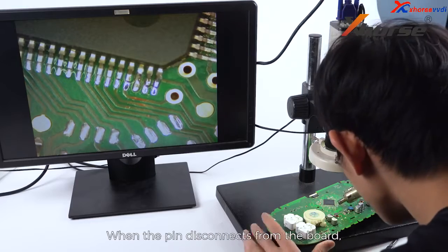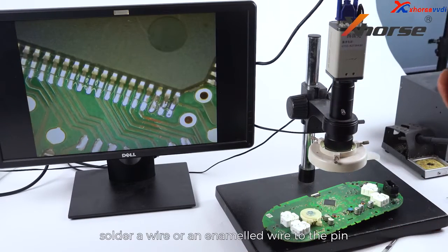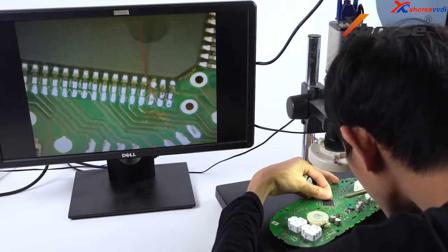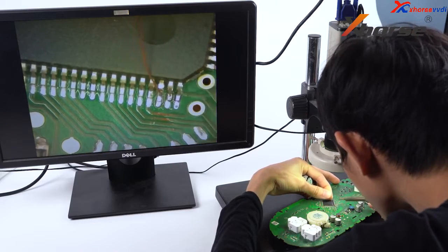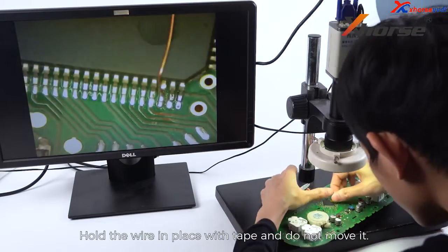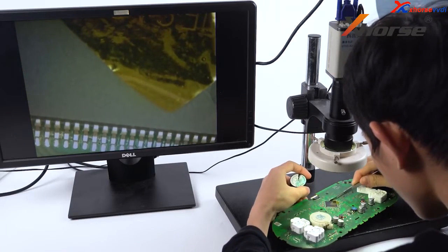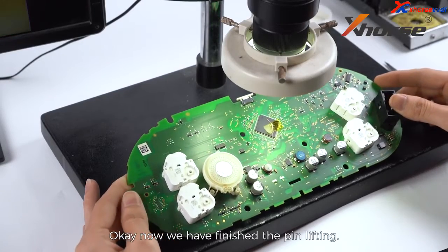When the pin disconnects from the board, solder a wire or enameled wire to the pin so we can connect the MCU cable later. Hold the wire in place with tape and do not move it. Now we have finished the pin lifting.